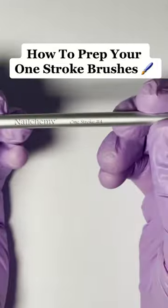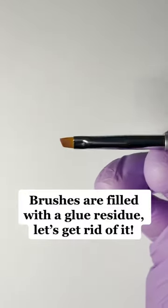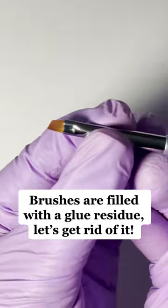How to prep your one-stroke brushes. Brushes are filled with a glue residue — let's get rid of it.